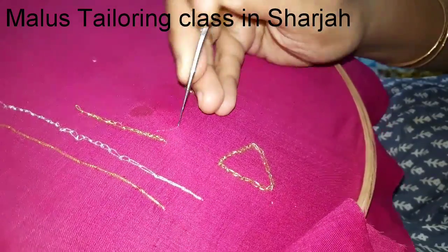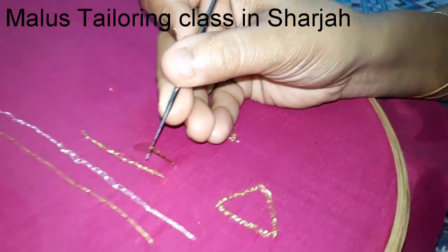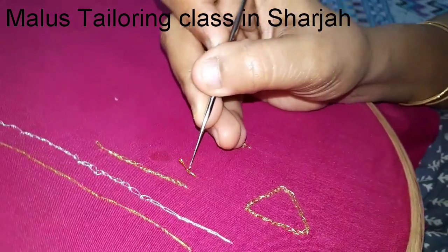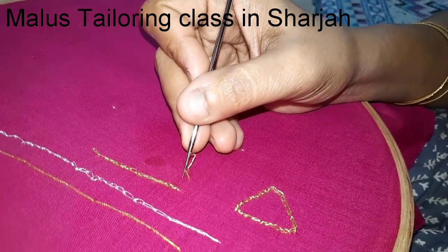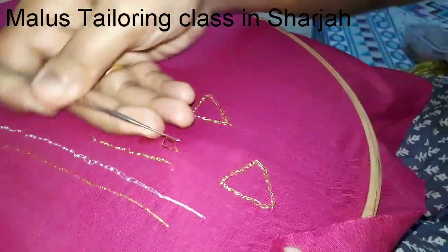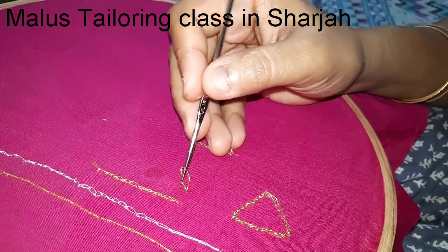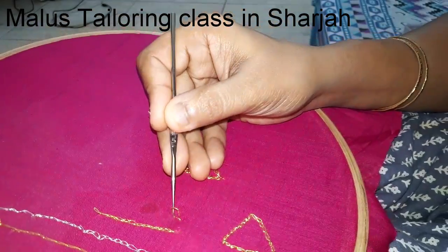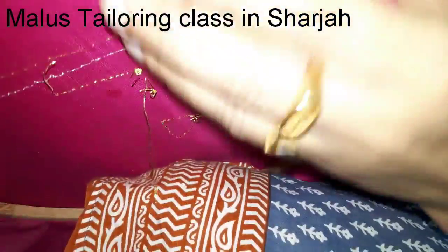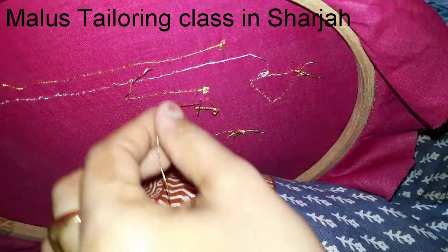This is the needle that will be hooked. This is how I work this way. You can make it as a beginner. Then we work this way. I will put the needle in a small stitch and I will cut it in the back. We will put it in the back and cut it, then tie it in the back and round it.